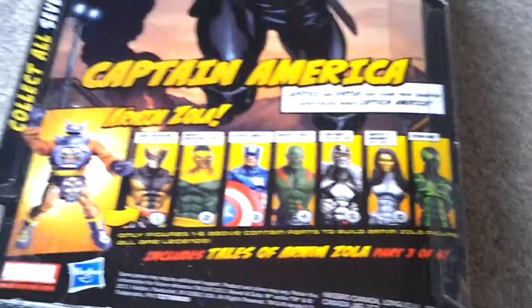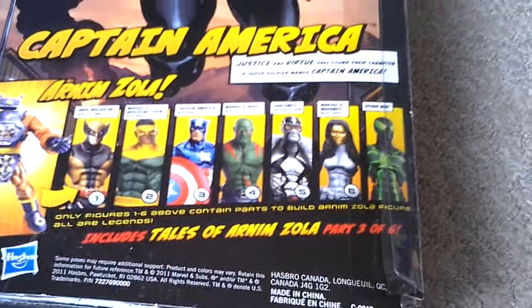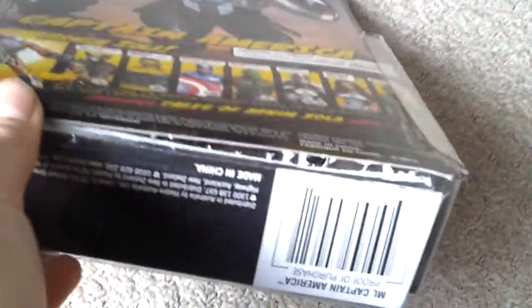What's this — Tales of Arnim Zola? I don't know such a thing. Wait, I think there's something down there... Oh my god, there is absolutely nothing down there. What the actual hell? I've only just noticed — oh my god, it's been ripped out of there! Those freaking idiots!